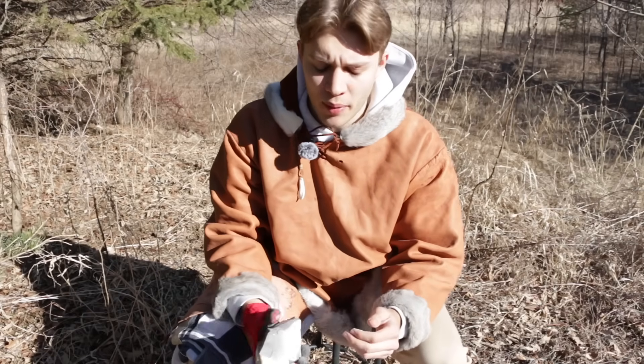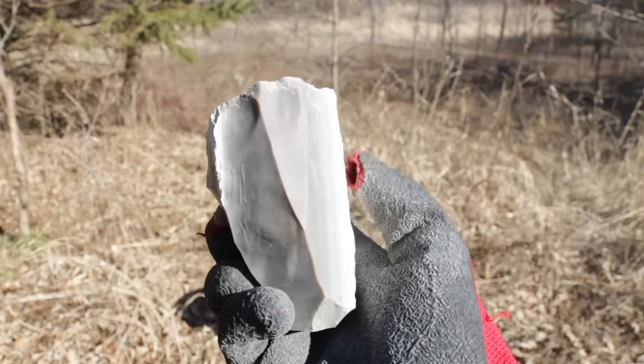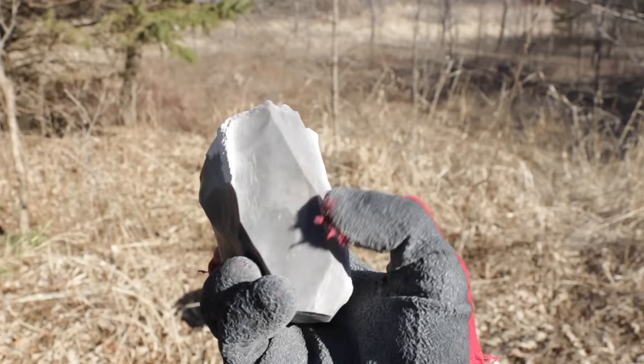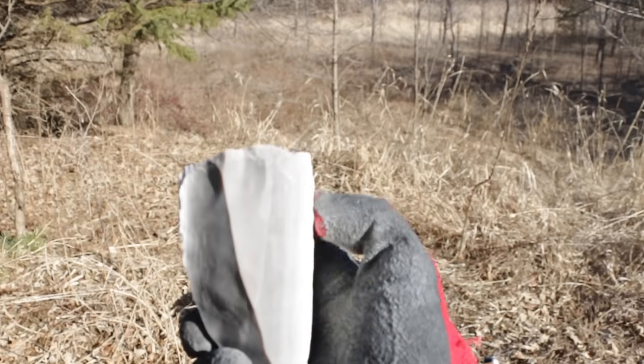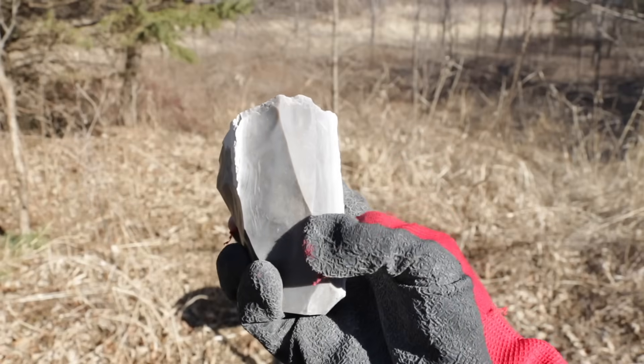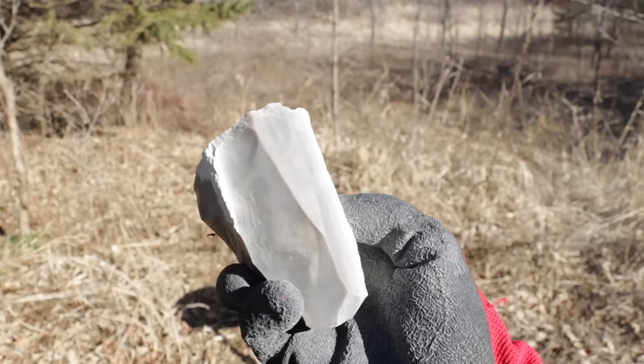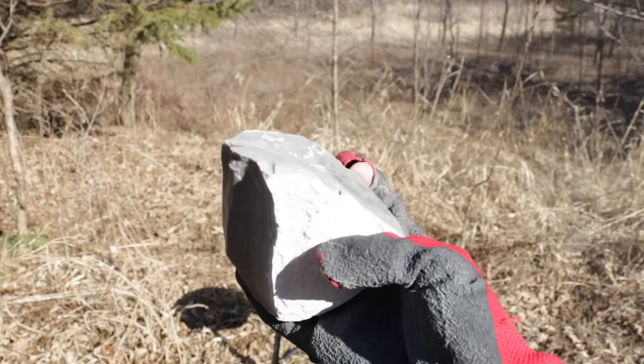Here's a core that's already set up to be made into a Levallois point. You can see there are two flakes taken off of the sides, so they converge right here, and we also have a flake taken off of the middle. Hypothetically, we're going to hit off one big flake and the tip will end somewhere down here if we do it right, and that will be a large pointy spearhead — a Neanderthal spear point.